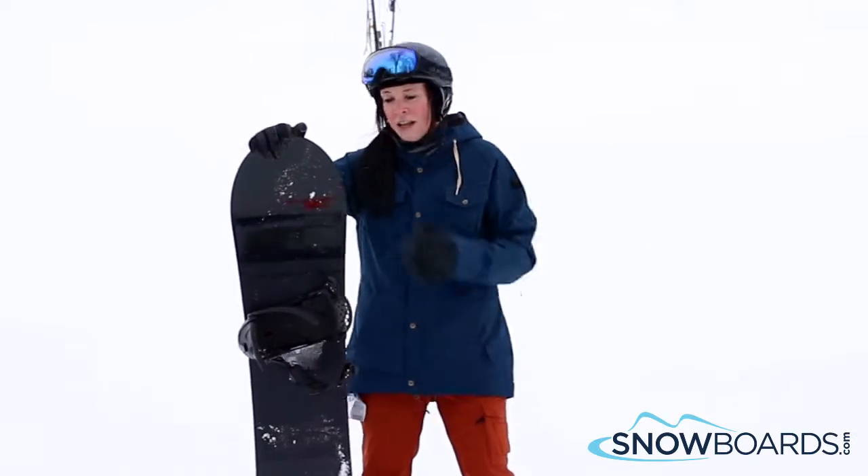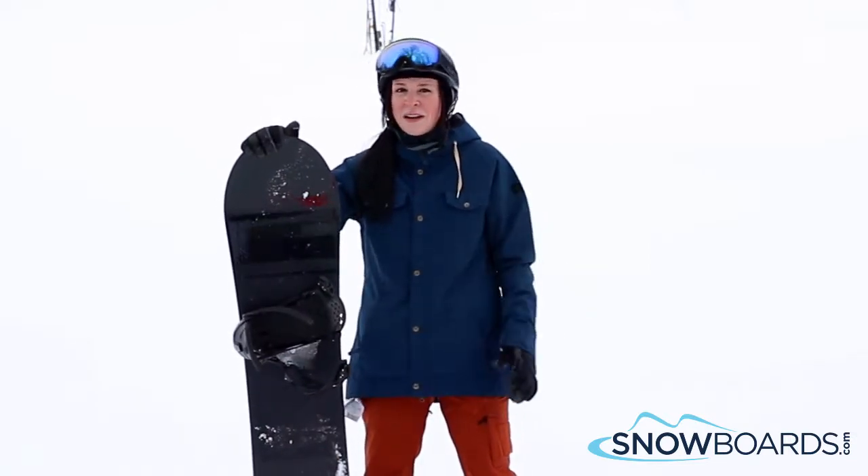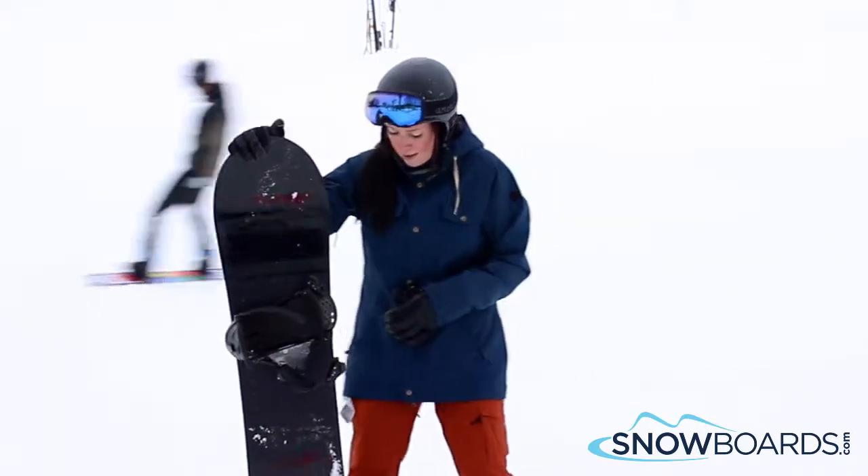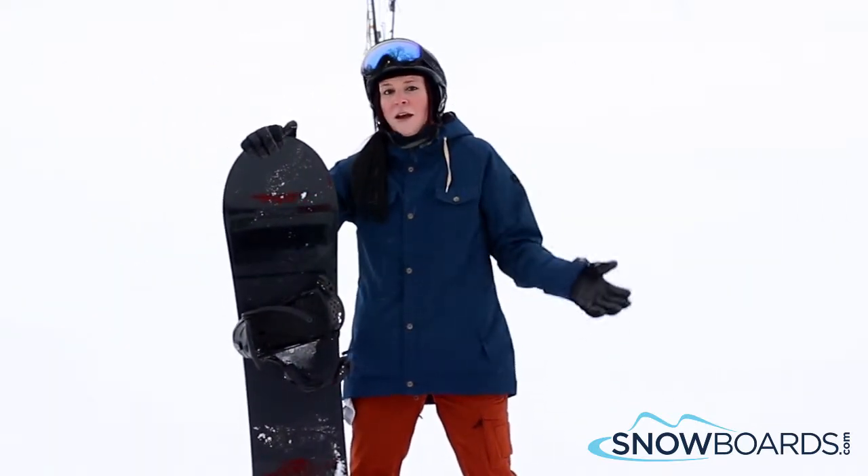They totally changed this board this year and made it directional. It used to be a twin and it wasn't one of my favorites in past years, but this year I really like it. To me, it's a better fit for that intermediate to advanced level girl looking for more of a charger board.